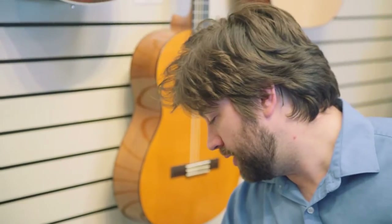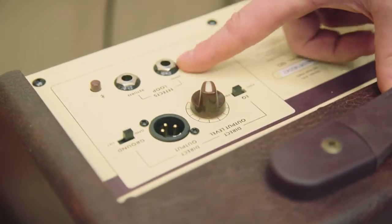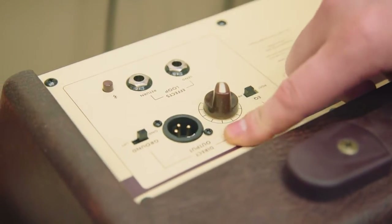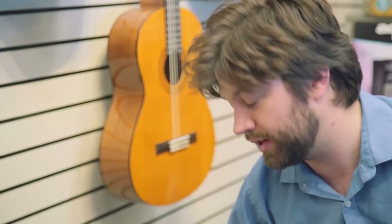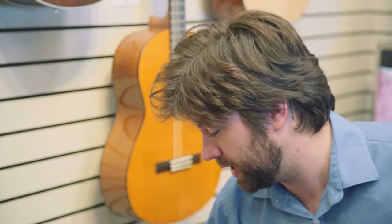Heading towards the back of the amp, we've got some cool features as well. You've got your effects loop for if you have any pedals or anything like that you want to put through the amp. You've also got your direct output XLR, which is really cool because you can plug this straight into a PA and it acts as a direct box, giving you that nice shimmery acoustic tone that you get from a direct box.